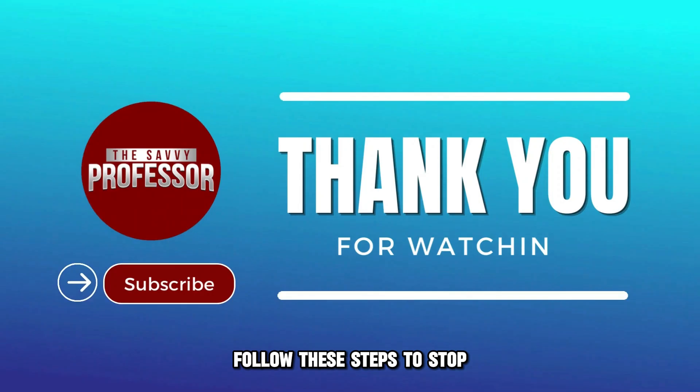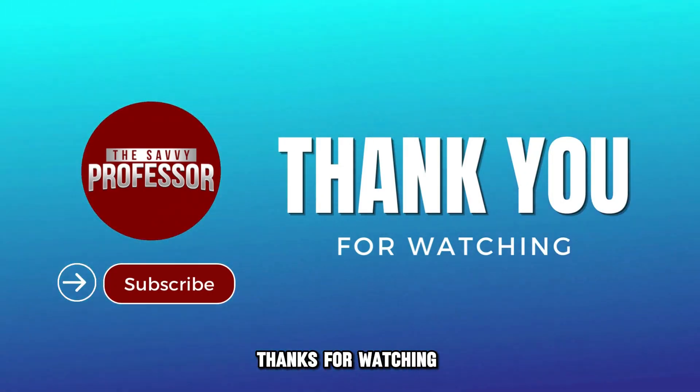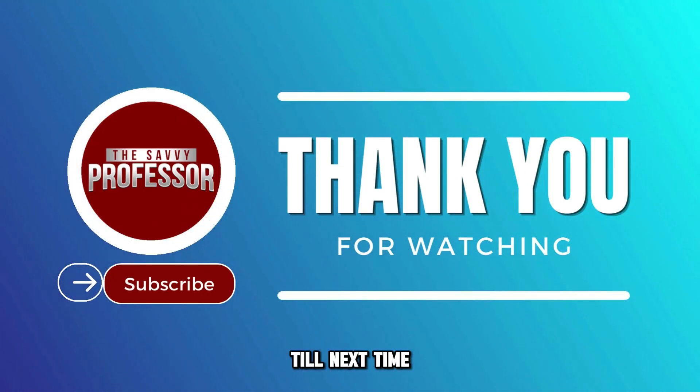And there you have it. Follow these steps to stop recording on your Dish Network. Thanks for watching. Till next time.